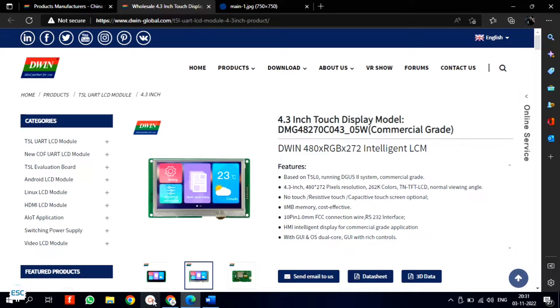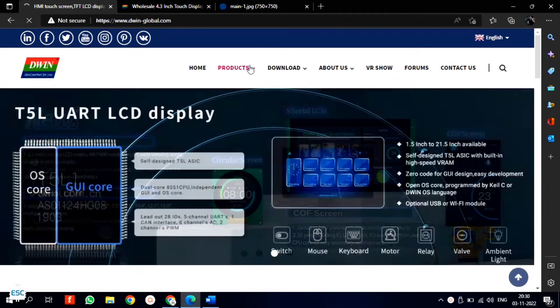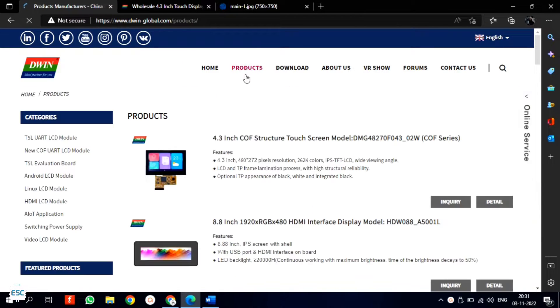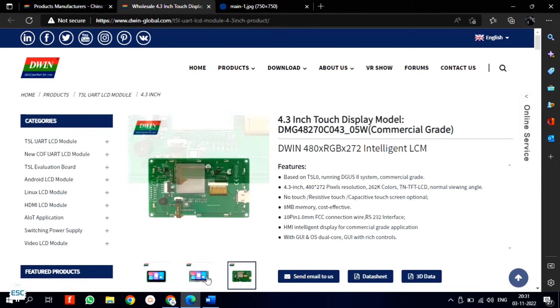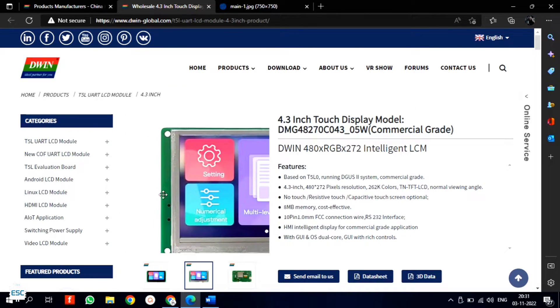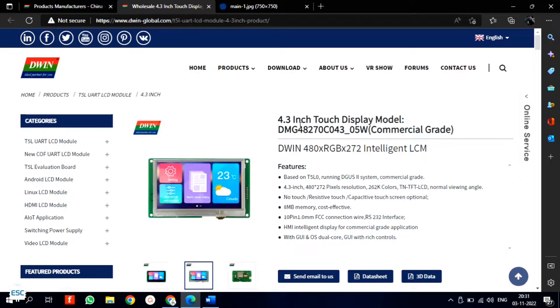In this video we are going to talk about this 4.8 inch touch display by Dwin technologies. Dwin technologies is famous for display units which include HDMI, UART, LCD, touch screens and other modules. I ordered a 4.8 inch touch display for my projects — you can find the product link in the description.